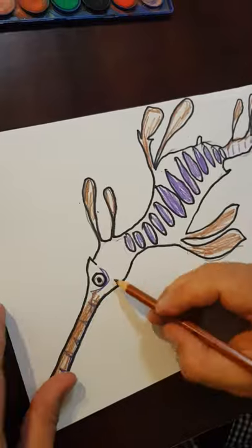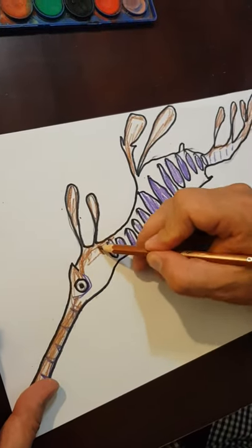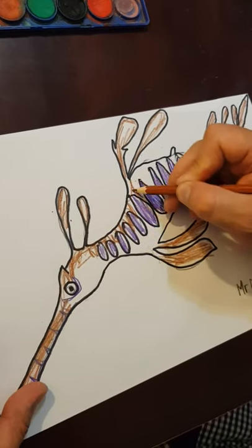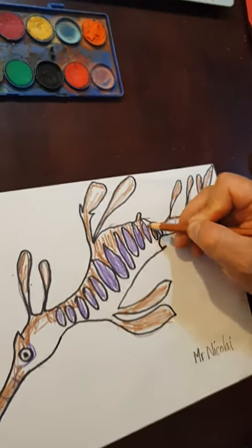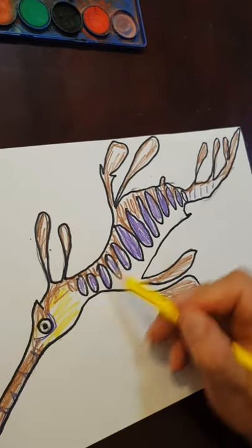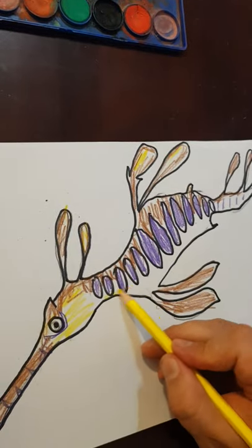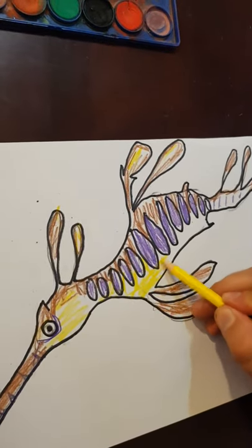The nose I'm going to do entirely brown — actually I'm going to put some purple on it as well. Now I'm going to do the top of it brown and the bottom of it yellow, just filling in some of these spaces. Anywhere in between is going to be yellow. I can't wait to see your submissions!